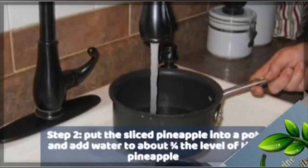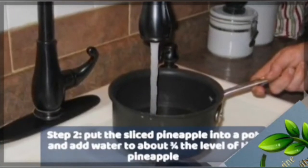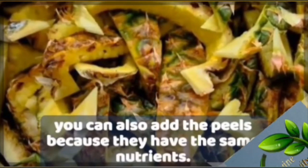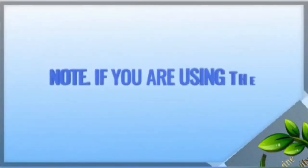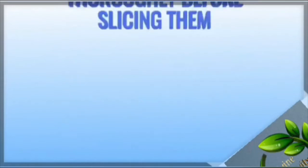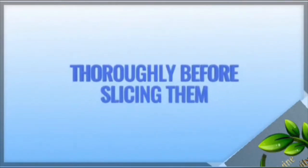Put the sliced pineapple into a pot and add water to about three-quarters the level of the pineapple. You can also add the peels because they have the same nutrients. Note: if you are using the peel, remember to wash the pineapple thoroughly before slicing.